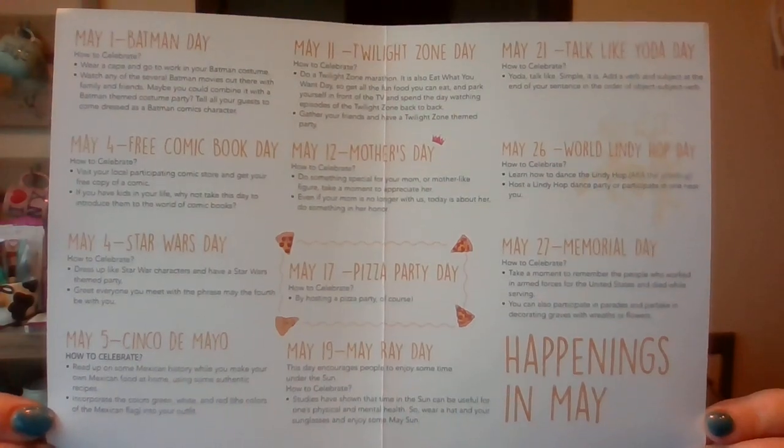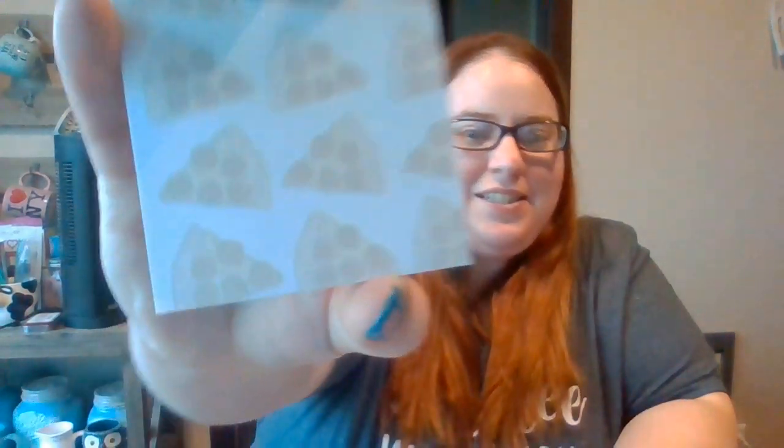So there is that. If you ever need to know what's going on in May, you can jot those down or take a picture — whatever you need to do. Hopefully you can see everything. So let's get into this. First thing I see on top — oh my gosh, these are adorable. The theme, obviously, is snack favorites for Pizza Day of May. First thing I have is a pizza notepad, it looks like.